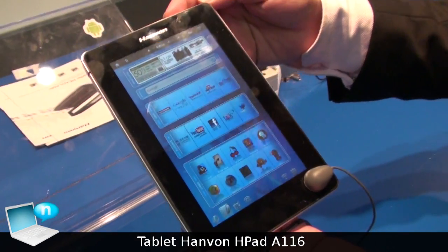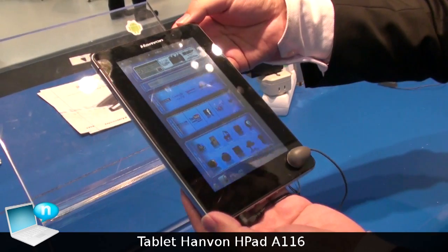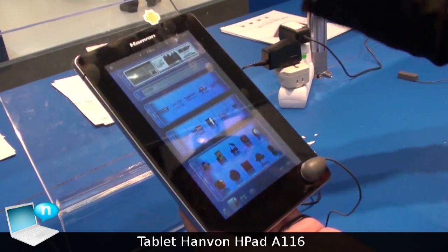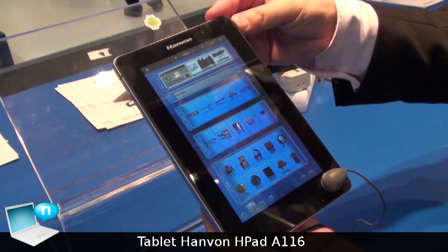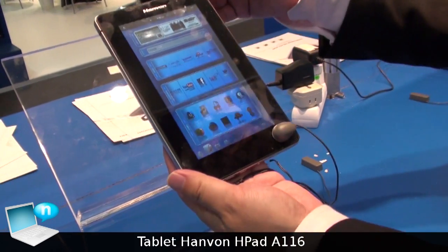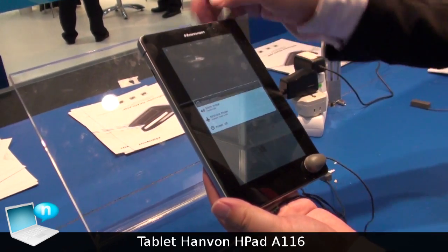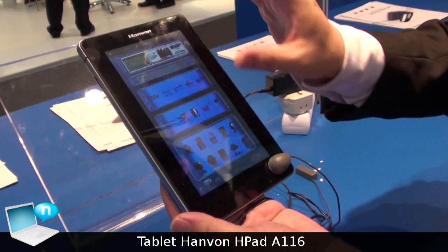We are Han Wang technology from China. This is our first tablet product for China and the consuming market all over the world. This product has a similar configuration with the Samsung Galaxy Tab, with a 7-inch LCD and multi-touch screen.